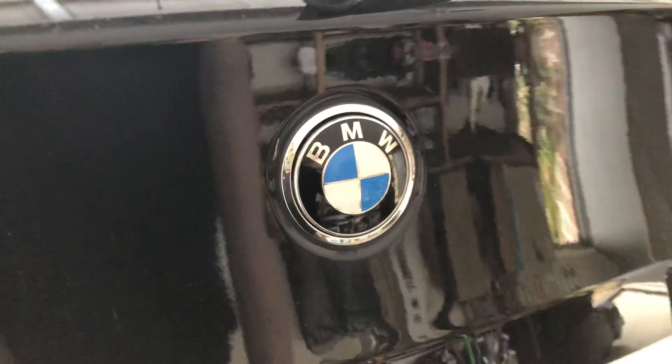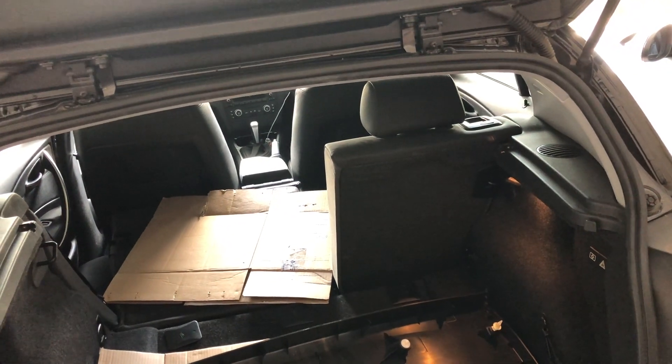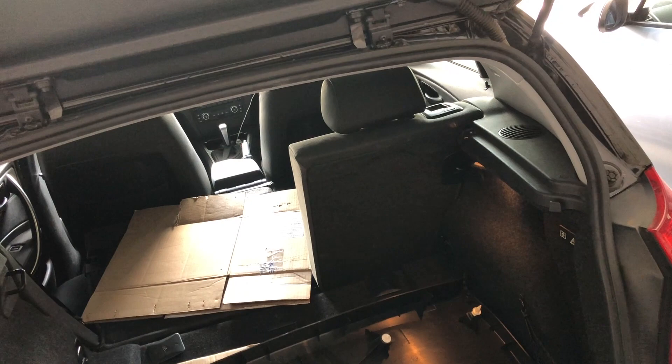Welcome to Mark's Reviews and Tutorials. Today we're going to be looking at the rear wiper on a BMW 1 Series. We're going to pull it off, get in through the panels, and have a look at how to make a repair on this.